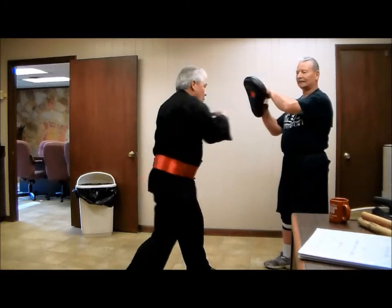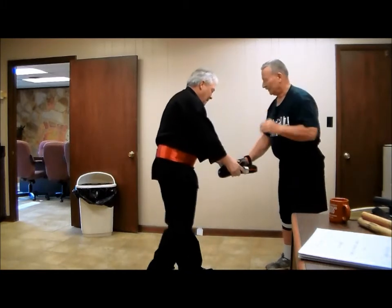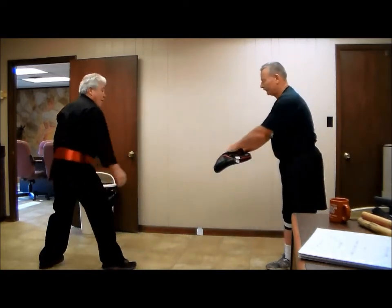Here we go. Okay. Now. Yeah, about going a little.